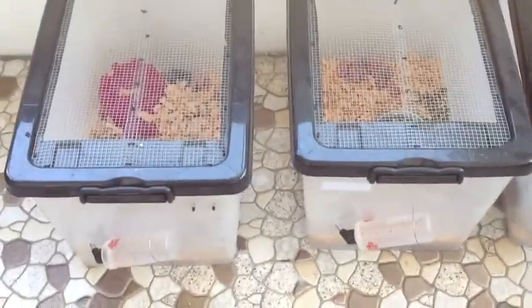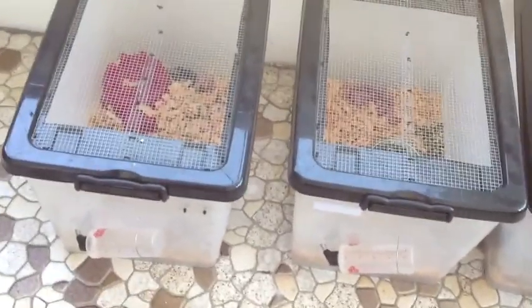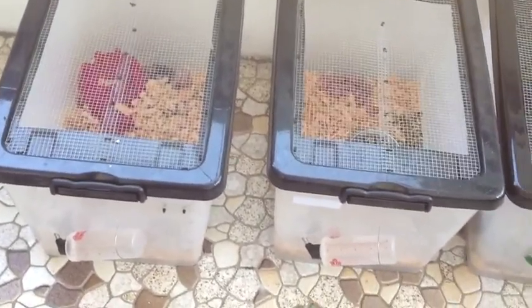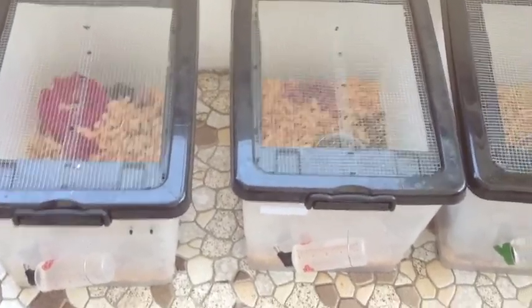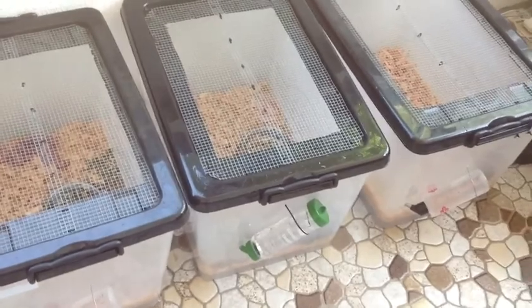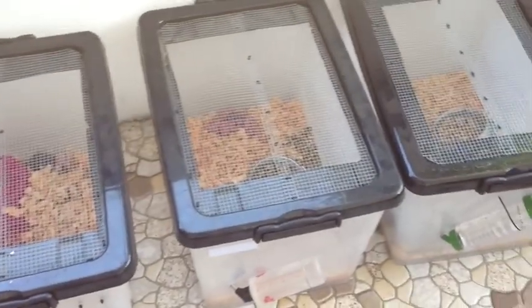So there you have it, simple and easy. I can churn them out so I've got three females basically going at a time and that keeps my snakes nice and full and my freezer full but without going over budget. I just keep topping up with food and some dog biscuits and that's how I go. Bye.